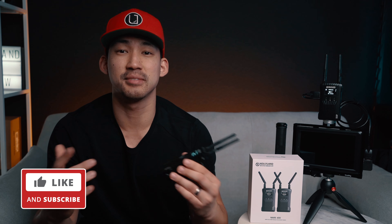Before I dive into the cons, if you found this video informative so far, go ahead and click that like and subscribe button. It's going to help me grow this small channel to reach more viewers like you guys.